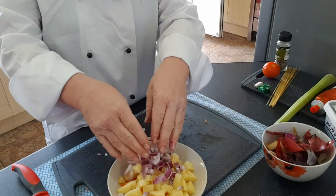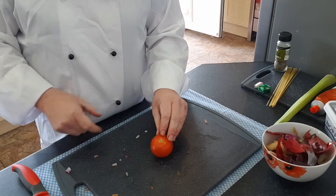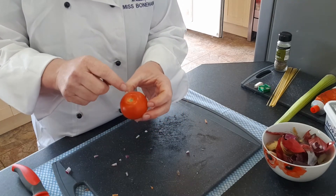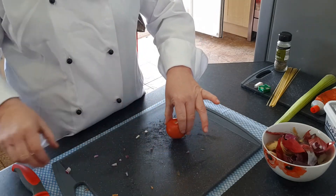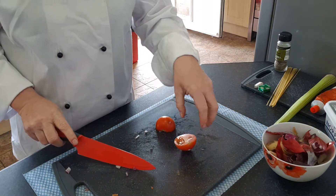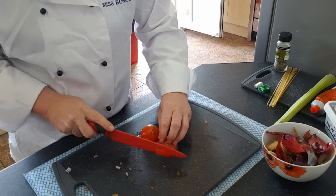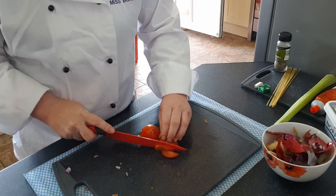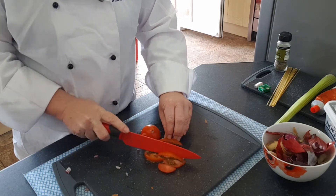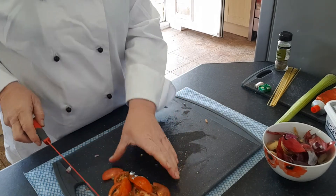Now onto the tomato. Where the tomato would have been attached to the vine, we're going to cut straight through using the bridge, giving us a flat area to make it safe to cut. Then we're going to cut our tomato into chunks using the claw.